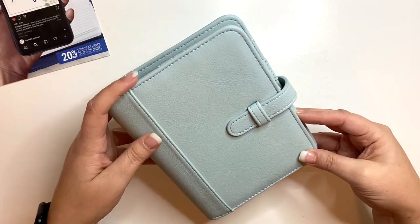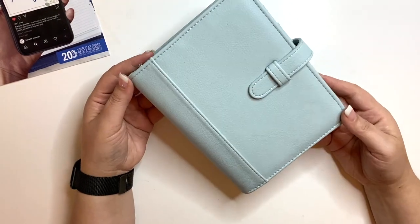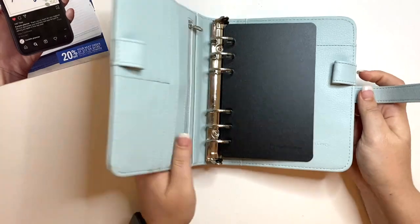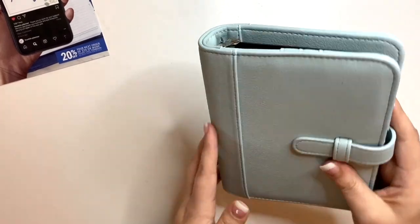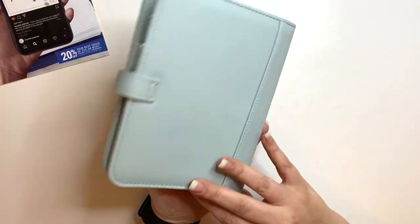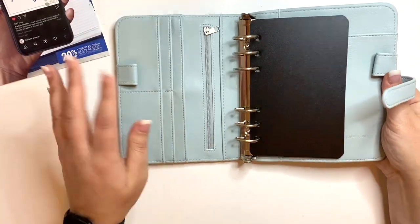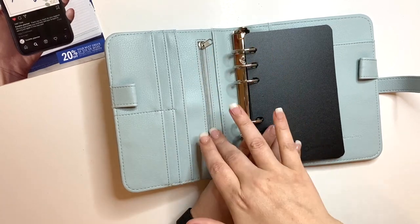This is the Sierra Planner in Sagebrush. It also comes in Desert Rose, which I'm hearing is a really pretty color. It is a compact size, holding 4.25 by 6.75 inch pages. It is simulated leather — not real leather — but it feels great. This also comes in classic size in both colors. It's new to me to have these side pockets and a zipper on the inside from Franklin Covey.